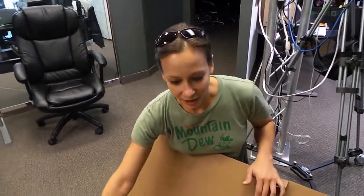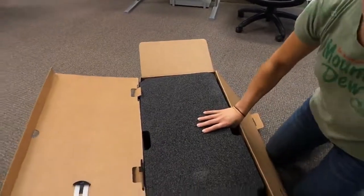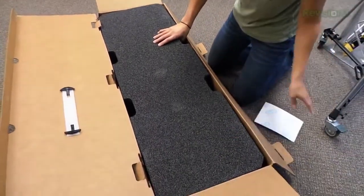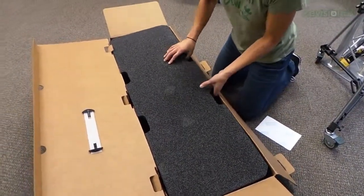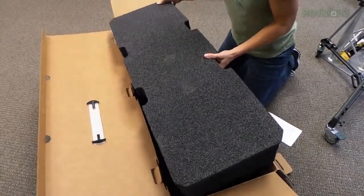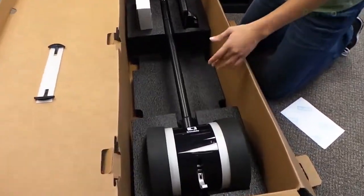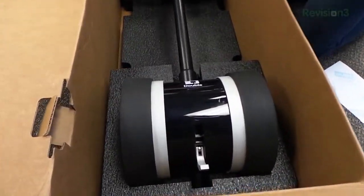Let's take a look at the actual product. The special thing about this is that it is inexpensive compared to all other telepresence solutions out there — usually they cost thousands and thousands of dollars.